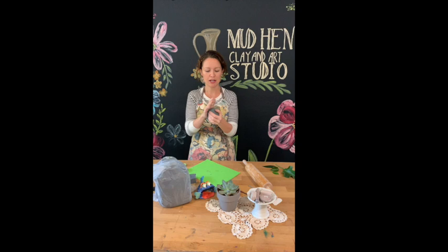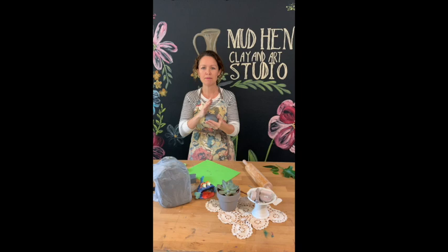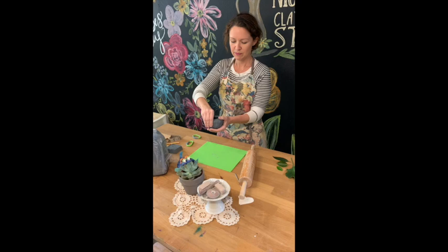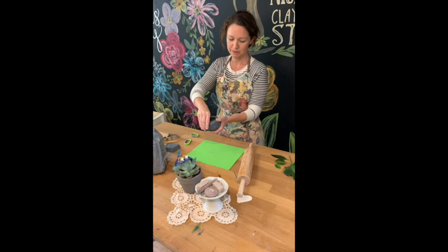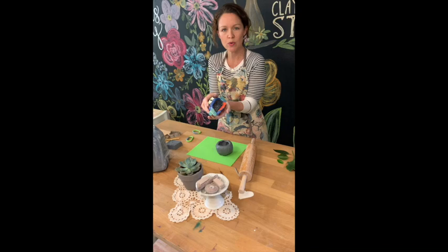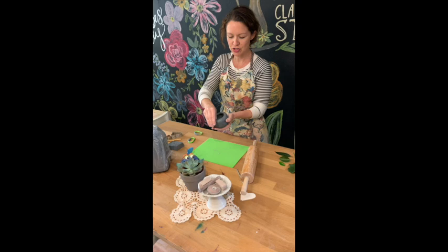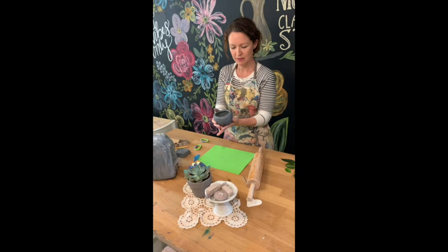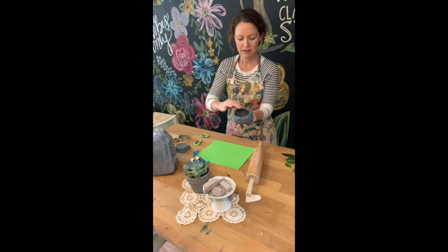Take a piece of clay and pound it out into a ball shape. It's easier to hit and press the clay rather than squish it. Just tap it into a ball shape — what you're doing is thinning the walls. The walls should be about an even thickness throughout, since this is the main part of your fish body. A good uniform thickness around the piece is what you're aiming for.